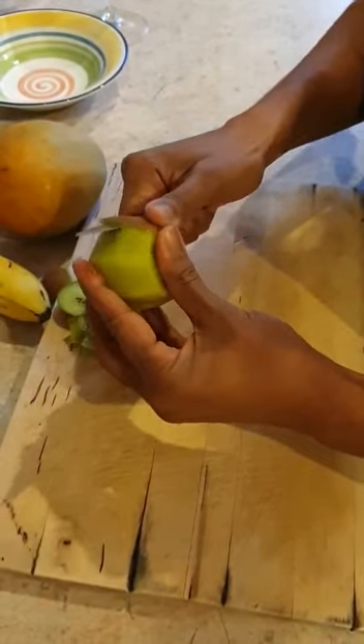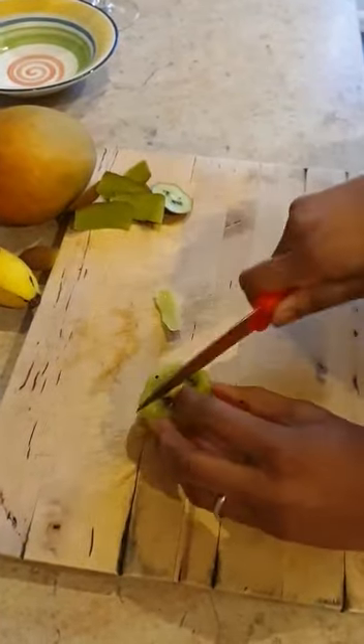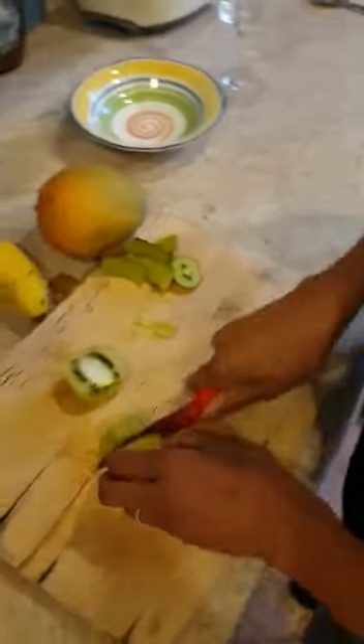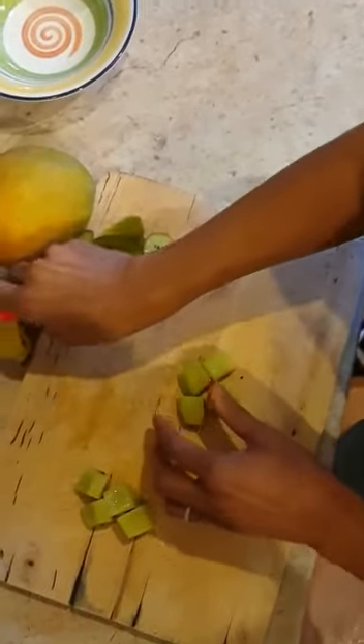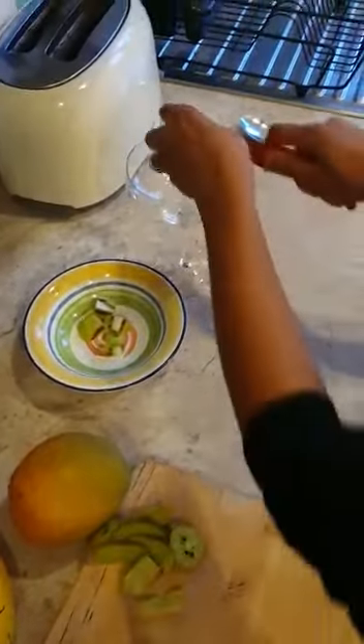Once we've done that, we are going to halve them. When we halve, flat side down, and then I'm going to quarter each half. I am going to divide my fruit into two bowls.